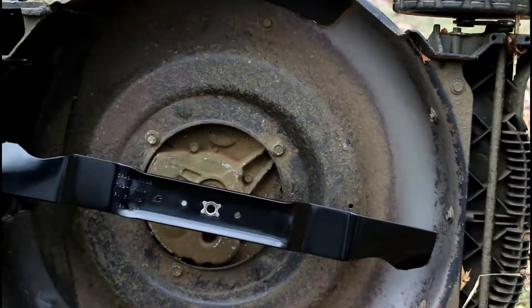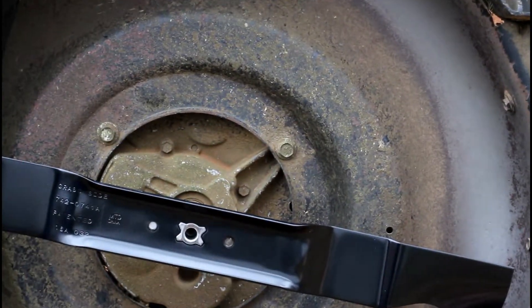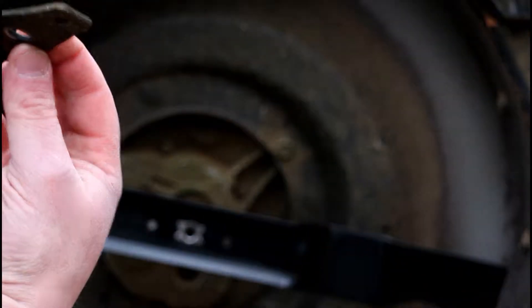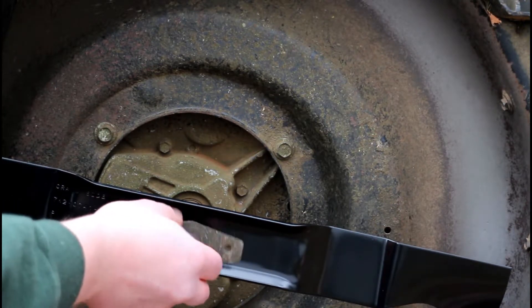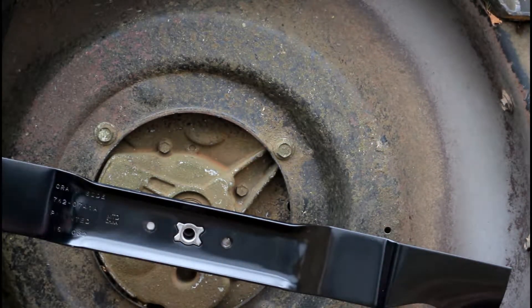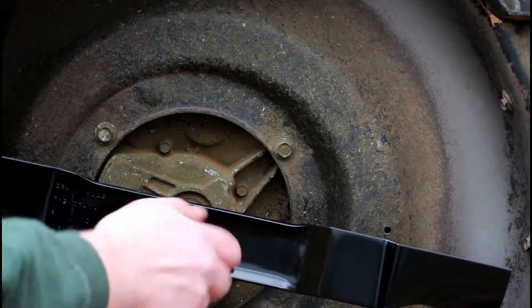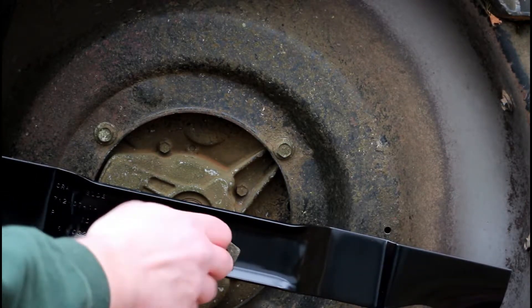We've placed it right back onto the spindle — I'll zoom in to show you what we have going on here — it's right back onto the spindle coming out of the motor. We put that locating plate that helps keep it oriented, and our bolt. We're going to just slide that right in and you can start to tighten this up by hand.